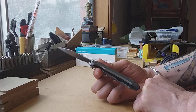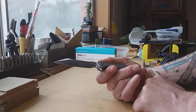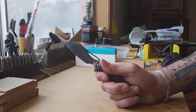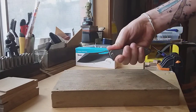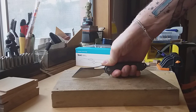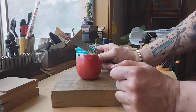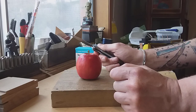One thing this knife really excels at more than anything else is fruit prep, because of the blade geometry and the handle geometry. What I mean by handle geometry is that when you cut with it, your knuckles are right up out of the way, so you can actually get quite a bit of cutting space.